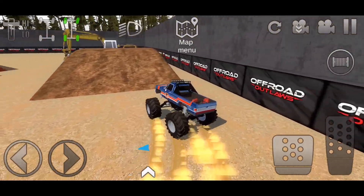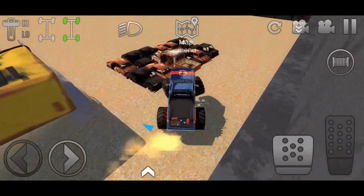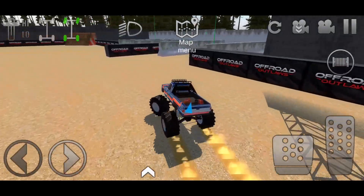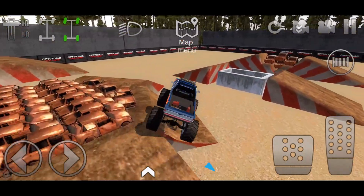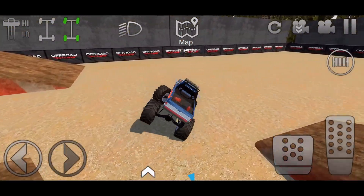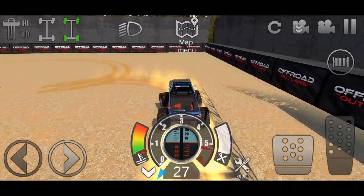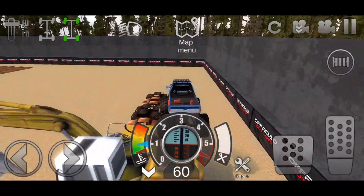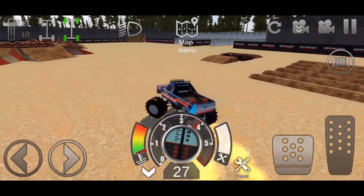Oh, we almost cleared the excavator — I can't believe we landed on it so far! This thing does pretty good; I actually really like the suspension in it, it's very smooth. We're gonna see if we can jump over the excavator. Let's get all the way over here and get some speed. Oh, come on — turn, turn, turn! Can we jump it? Oh, we cleared it! All of the cars — we cleared the excavator and the cars, that was crazy!